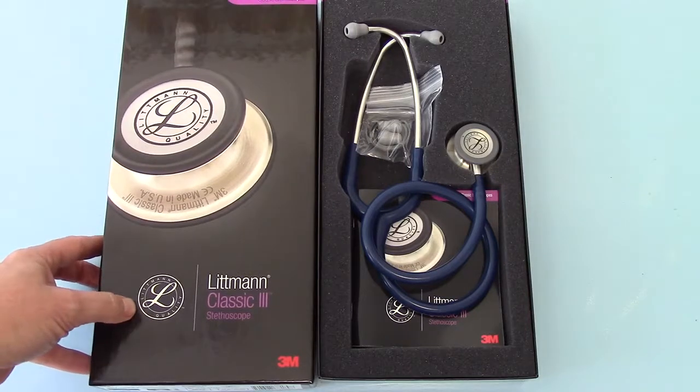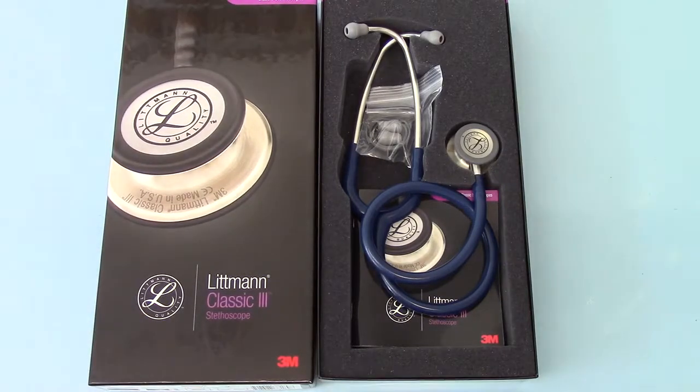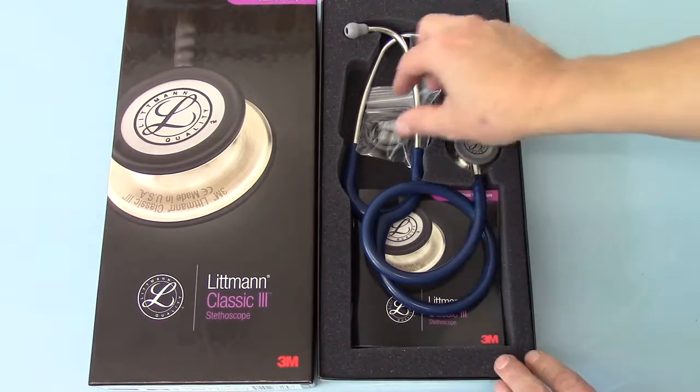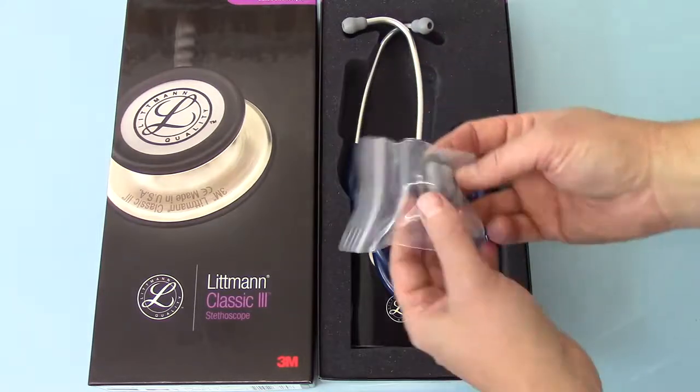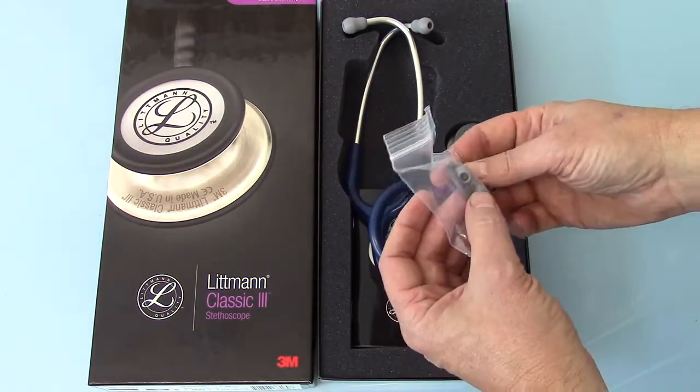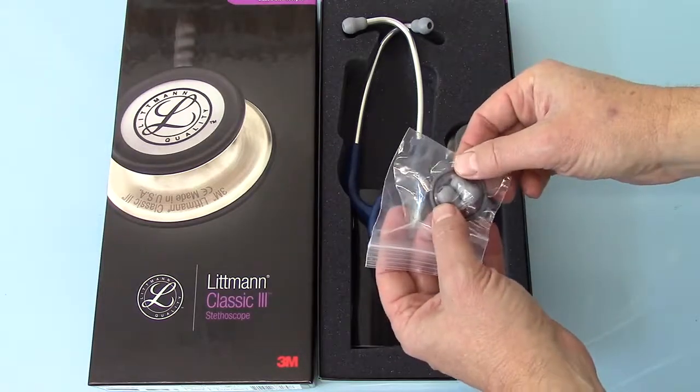The pack outer shows the new design head. Moving over to show you the actual stethoscope you get — this is the pack contents as it comes from the manufacturer. You get a spare set of soft, medium, and small ear tips, and you also get a ring.